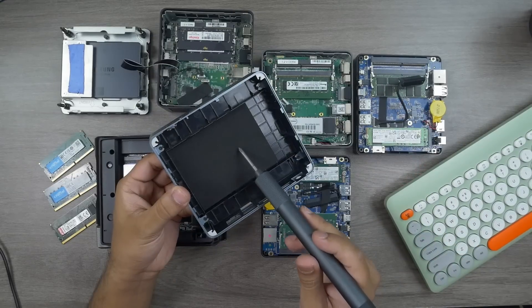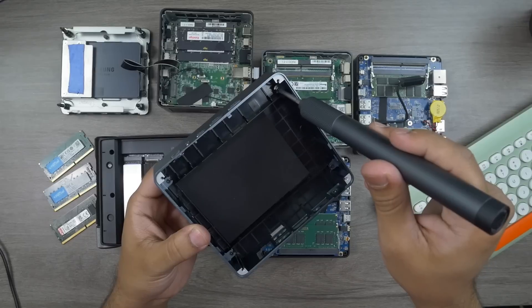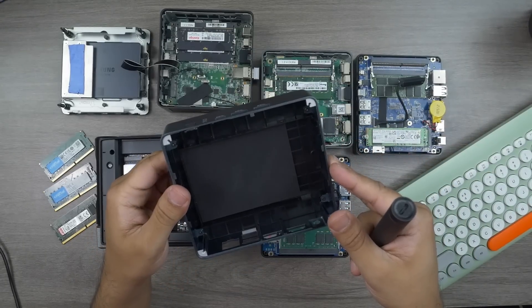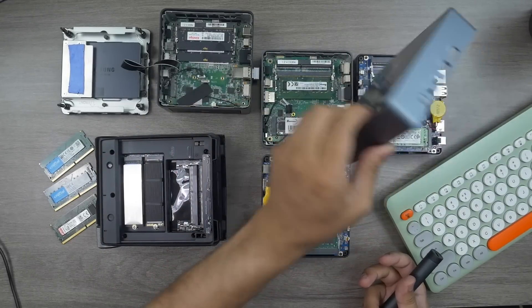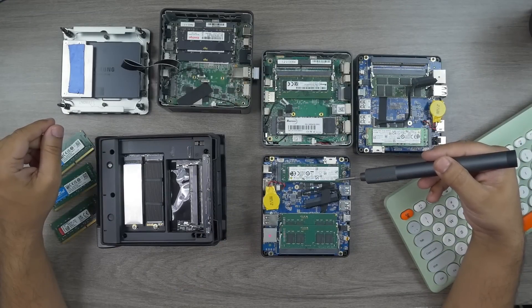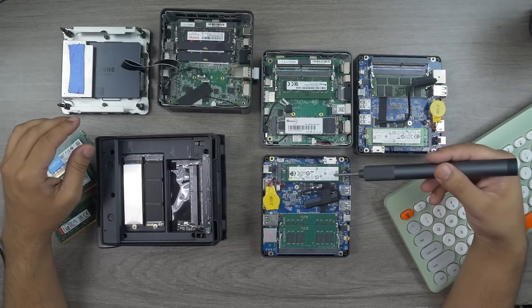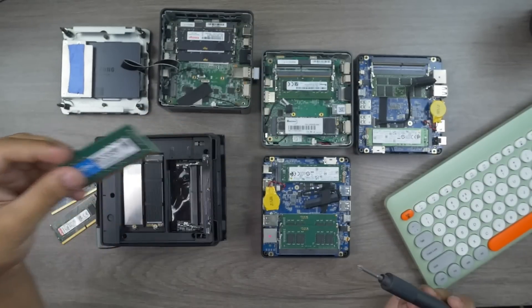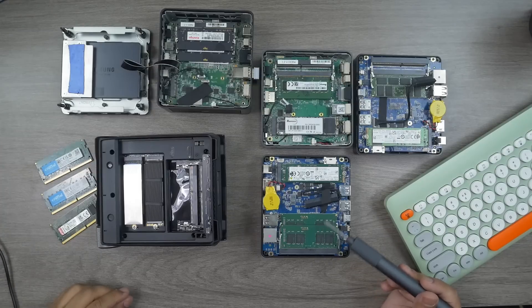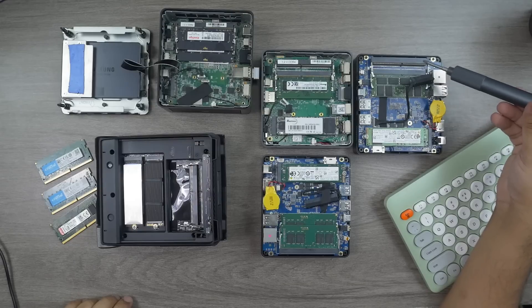If you're wondering how to mount the SSD, you simply remove the top panel — it's very easy — place your SSD drive there, connect the cable, and put the top panel back. You're good to go. They're using an Intel SSD 670P series, which is a very good series offering fast data transfer rates and more reliability. These mini PCs also come with Crucial RAM DDR4 3200 — not 2666 — in dual-channel 8+8GB, totaling 16GB. I personally upgraded mine to 32GB using two 16GB slots in dual channel.